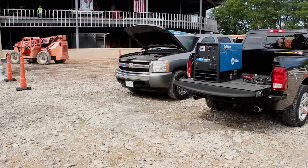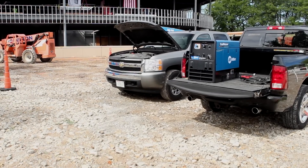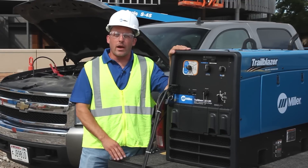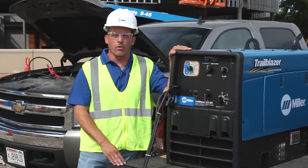As you can see, this optional feature is an absolute time and productivity saver out in the field. Highly recommended. And you know that when you buy Miller, you have a quality and reliable partner. That's a quick demonstration on the Trailblazer 325 battery charge jumpstart option. For more information, see your Trailblazer owner's manual.